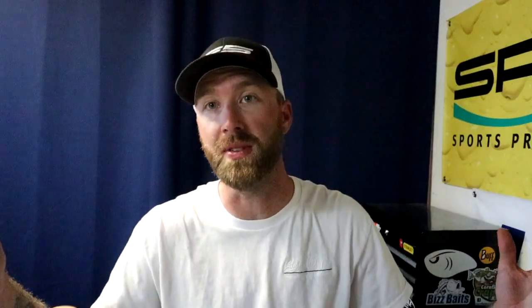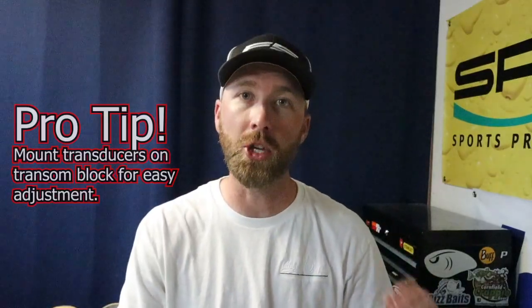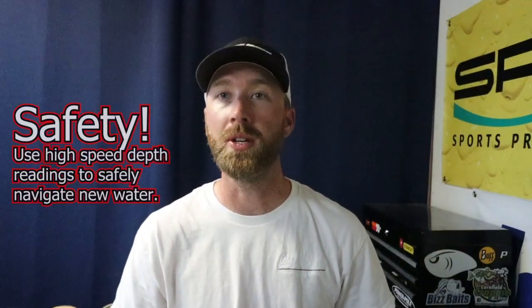I know of guys that are transom mounting these transducers and getting high-speed depth readings up to 50 or 60 miles an hour. It is possible, but if you want to be able to tweak it, put it on a transom block so that if you do have to move the transducer, you're not drilling new holes into the boat. Some of you guys may be asking why you'd want high-speed depth readings. It is very handy to have while you're running down the lake — you can cross-reference it with your map — but I think the biggest thing is safety. If you're running on a river system that might have sandbars that are constantly moving, getting an idea of your current depth helps you navigate those waters.